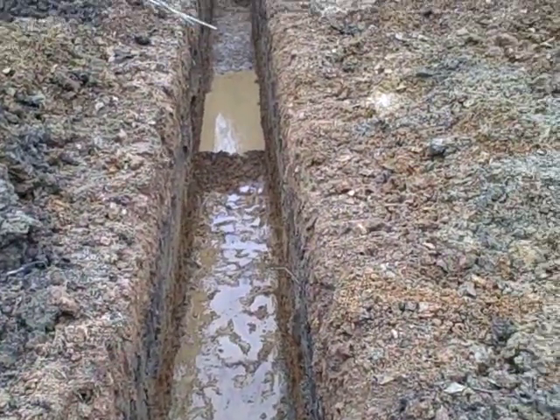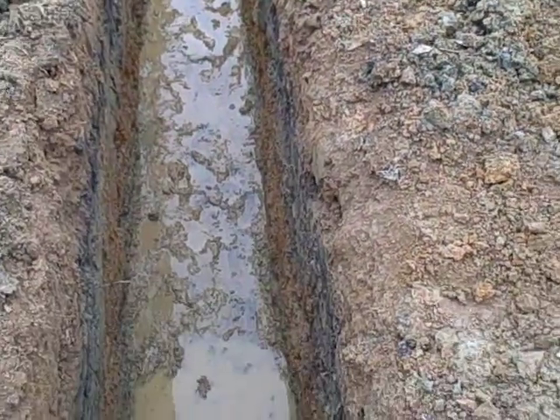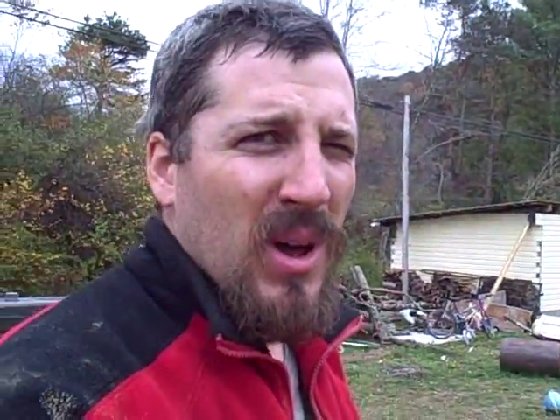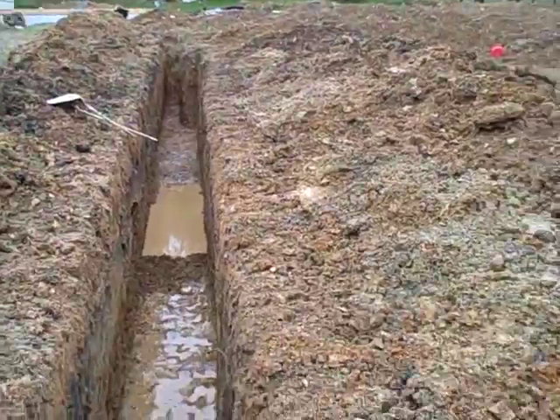This is a three-ton unit that I'm putting in, and I bought all the equipment from Ingram's Water and Air. They've been really good to work with, and I'm really happy with their quality products and quick, speedy shipping. They were pretty good, so I'd recommend them to anyone.